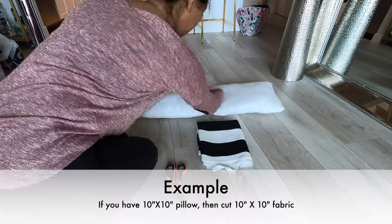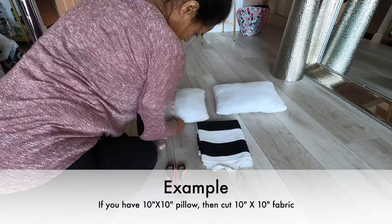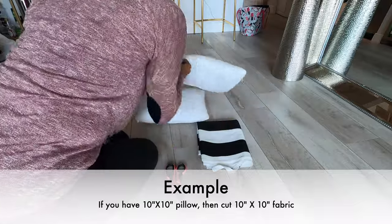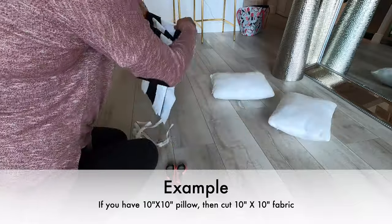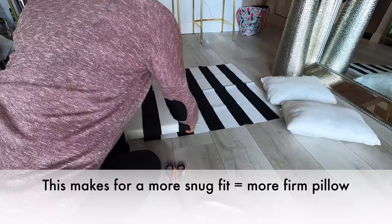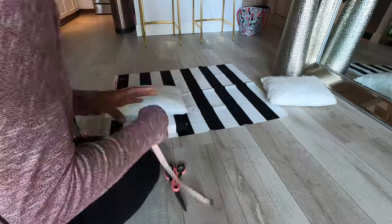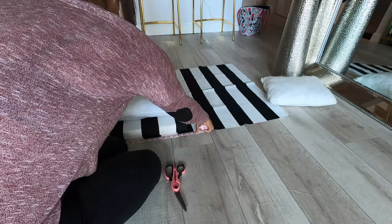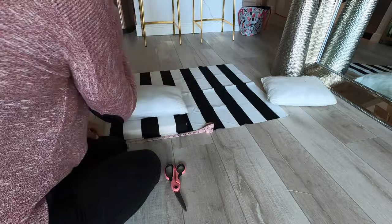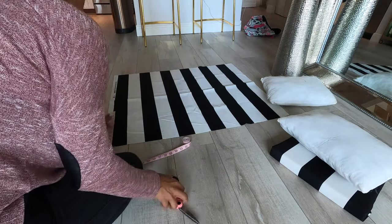Now you're going to measure the pillows from length to width and use that exact same measurement to sew the pillows together. You don't need to worry about the seam allowance — use an already made cushion to guide yourself as to where you're placing the lines if you're using lined fabric like I am. You want the pillows and the cushions to be lined at the exact same point because they're going to be sitting on top of one another.